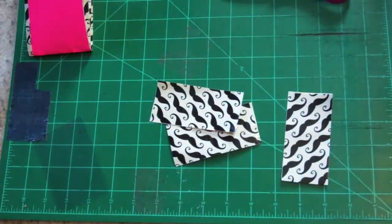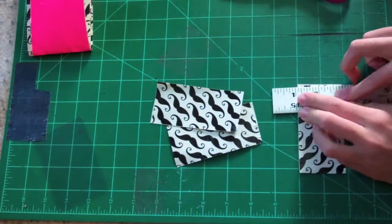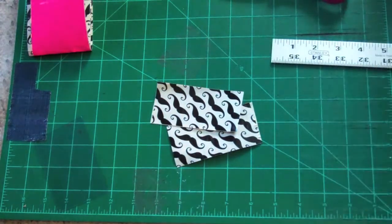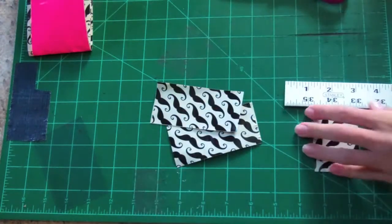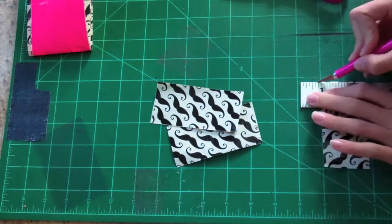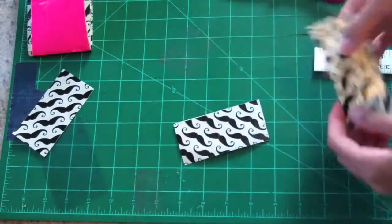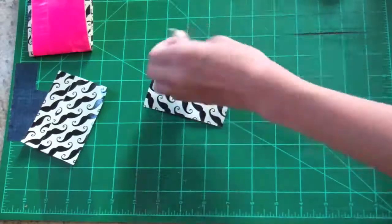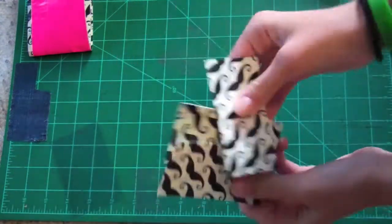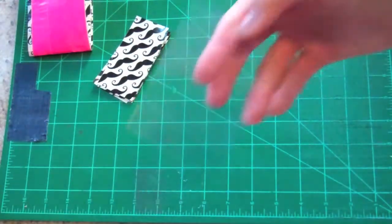Now we are going to trim the credit card pockets. Same as with the hidden pockets — you don't want to trim them down too much but you do want to have no sticky on the edges. You can use scissors for this; I actually usually do. This is one of the rare times I've used my X-Acto knife.